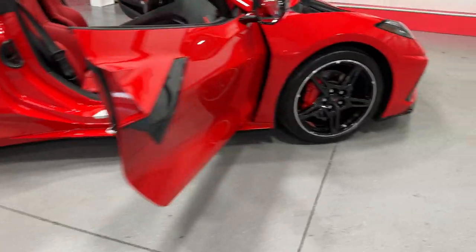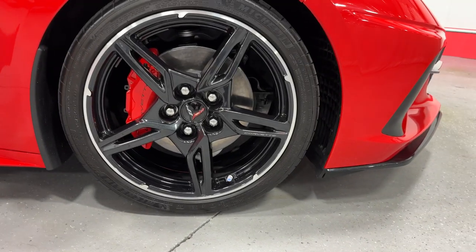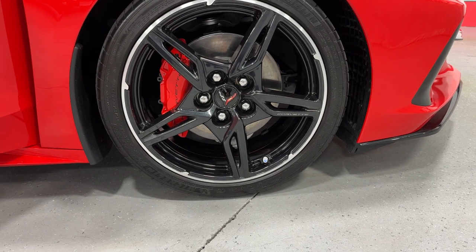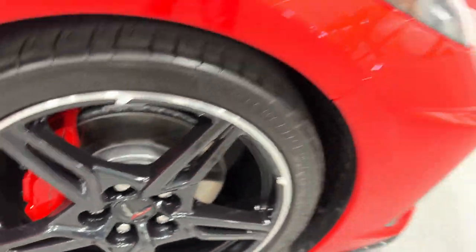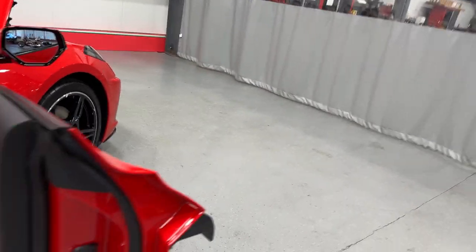Moving to the front wheel — a little bit of a smaller tire in the front: 245/35ZR19. You can zoom in and see the sparkle in there — that's the carbon flash.